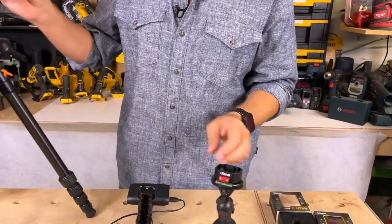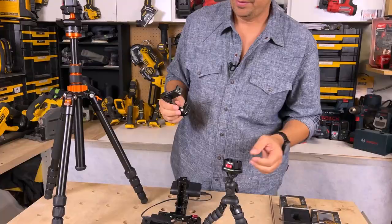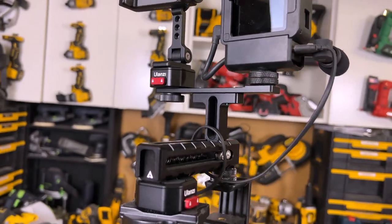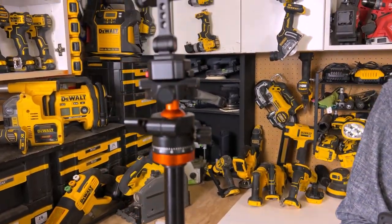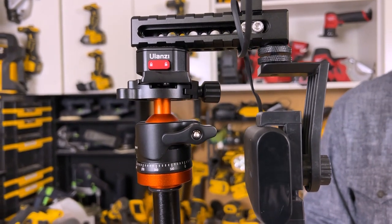Now that I have this on here, I can take this off and put it on here like that. I can leave that here and put my GoPro setup on here as well — you see I have all these different setups. I've bought about four or five of these Ulanzi clips and I just have them on all my tripods. It's even on the bottom of the rig we're filming with right now, so we can slap that on this tripod.